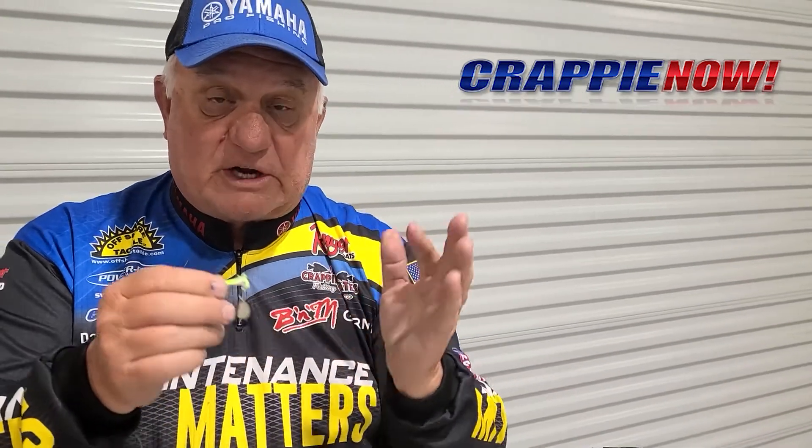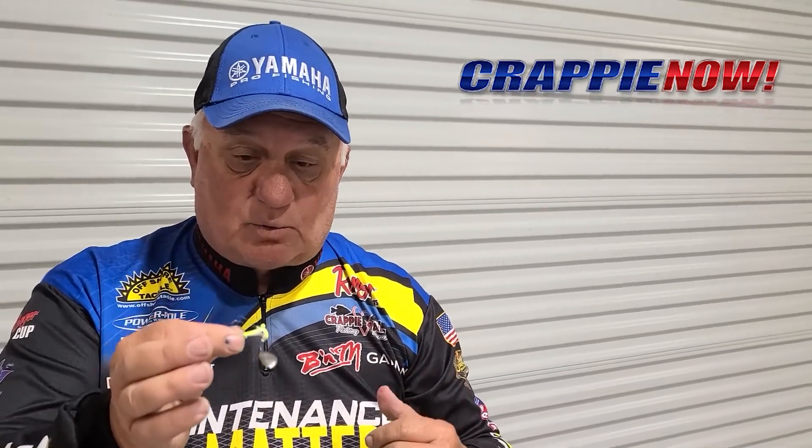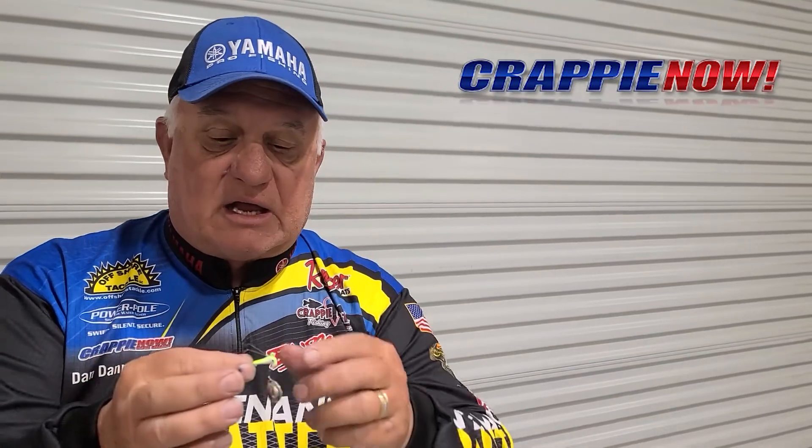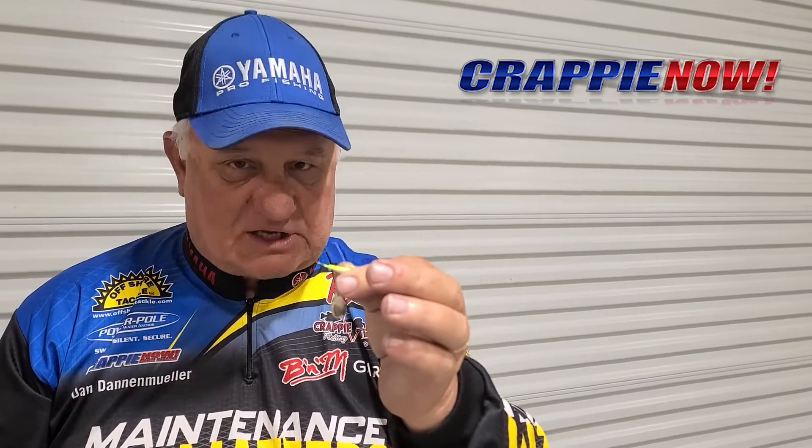So make sure when you go get your jigs with weed guards that if they're too long, trim them down, or get a Roadrunner and stick a Bobby Garland on there. You're good to go into those brush piles. Until next time, it's Crappie Dan with Crappie Now Magazine. Catch a lot of slabs.